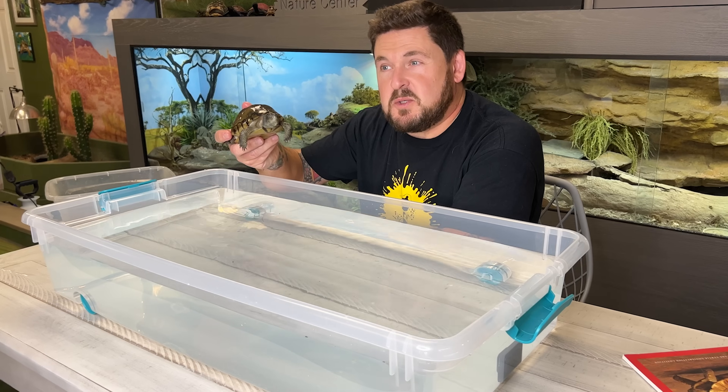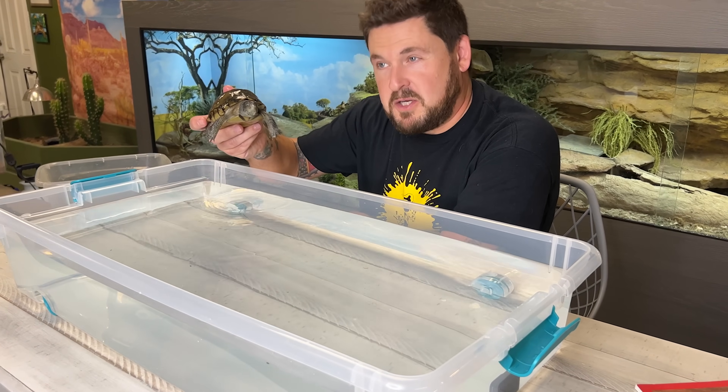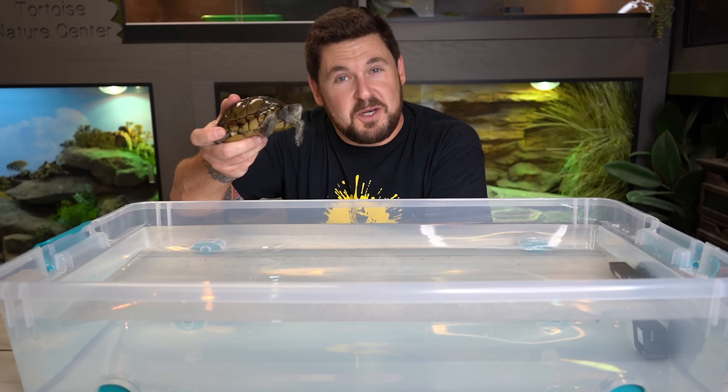This is a box turtle, historically known to be primarily terrestrial. I'm going to go ahead and put it in the water.